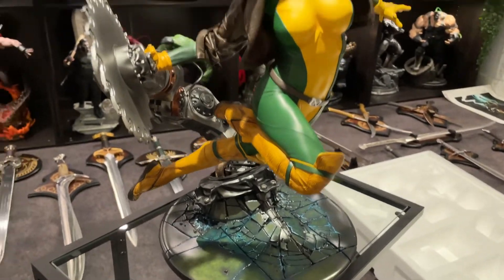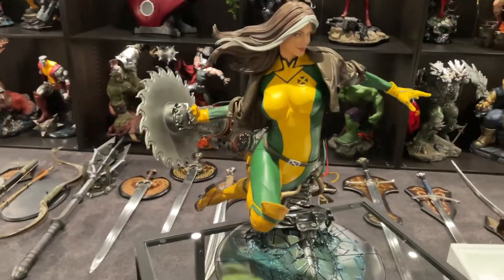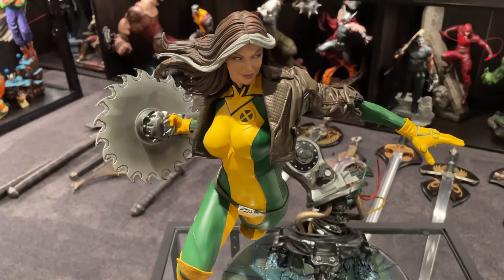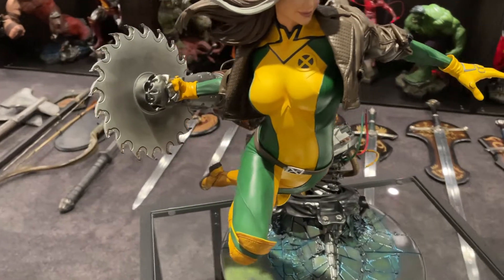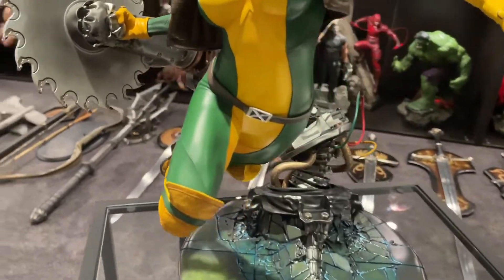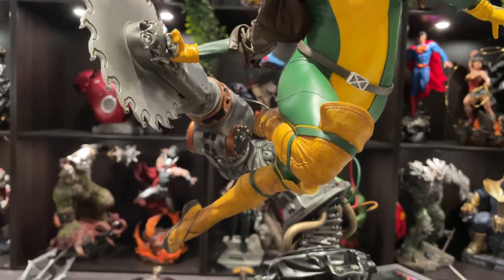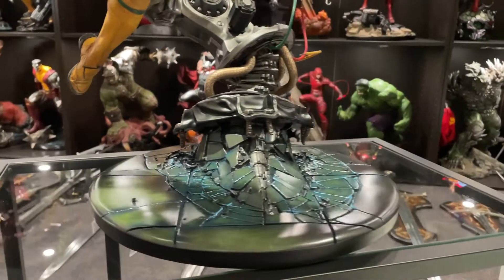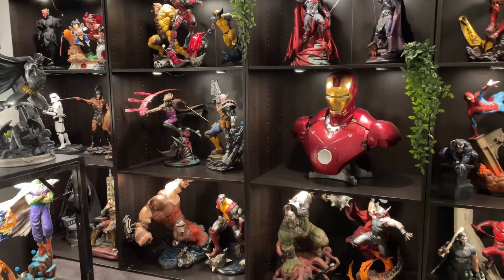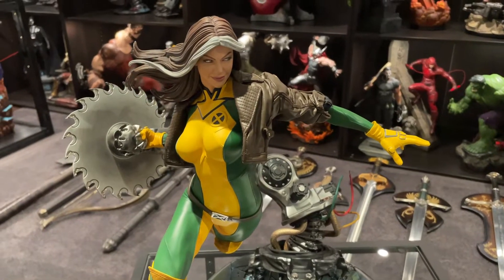The colors are great — yellow and green, which is always welcomed in the collection. Not much wrong with this at all. If you guys are looking for the Rogue Maquette, there are two thousand of these and I think a thousand of the exclusive, which should get a different portrait. The legs look like she's flying — fantastic piece. I'll put this one over there with Cable and Gambit, I think that'll look fantastic. Thanks for watching.